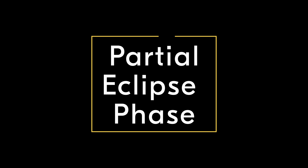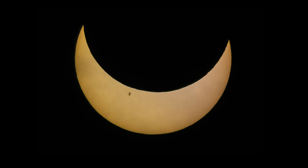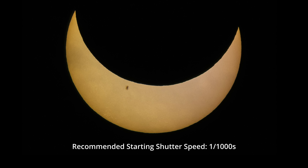For images taken during the partial eclipse, your shutter speed is going to be your most important factor. I recommend starting at 1/1000th of a second, but this will vary depending on the density of your filter. No matter what phase of the partial eclipse you're in, the brightness of the sun isn't going to change by much, so your overall settings will remain relatively the same all the way up until totality. Due to factors such as the movement of the earth and the moon, and even wind, I recommend using a faster shutter speed rather than a slower one.